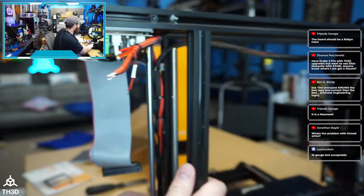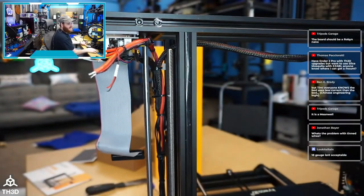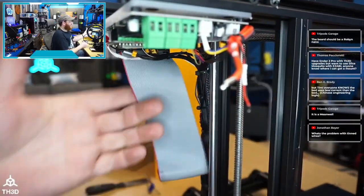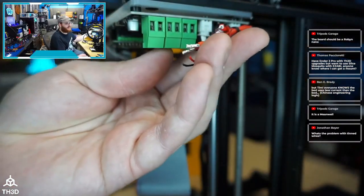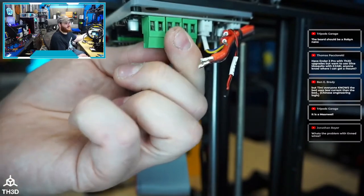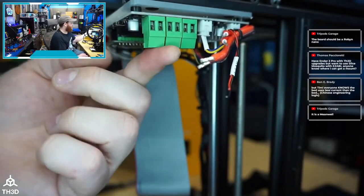What's the problem with tinned wires? They can catch fire. As they heat and cool they expand and contract, they crack, and they burn up the terminals — especially cheap no-name Chinese terminals. Couple cheap terminals that loosen over time with tinned wires and this is going to burn up.